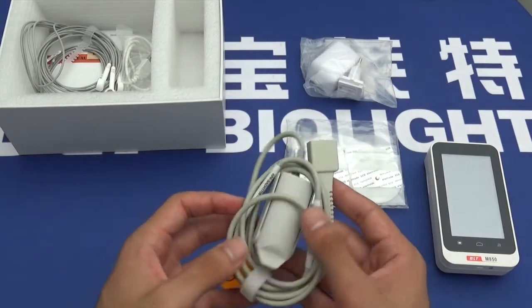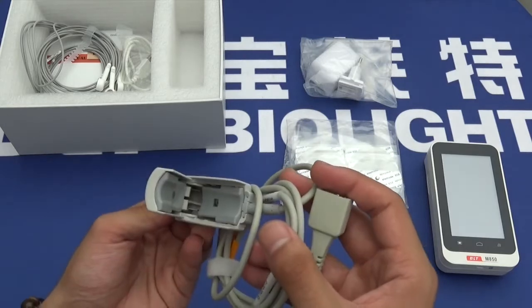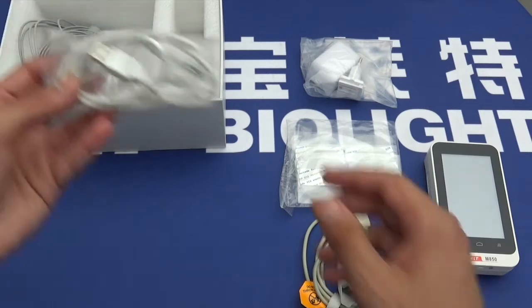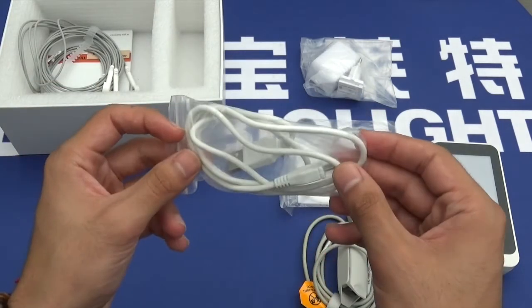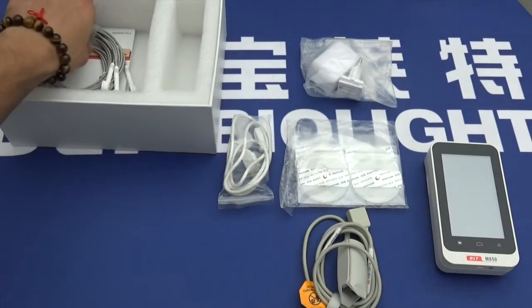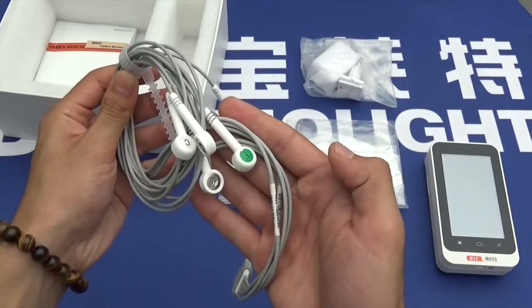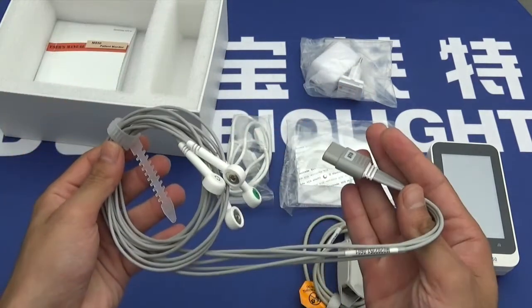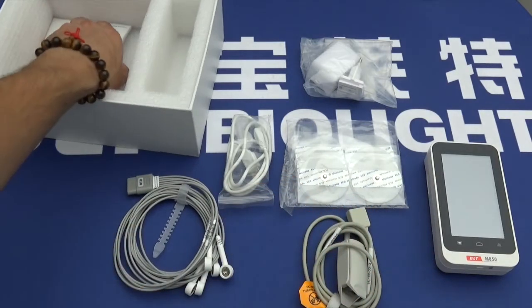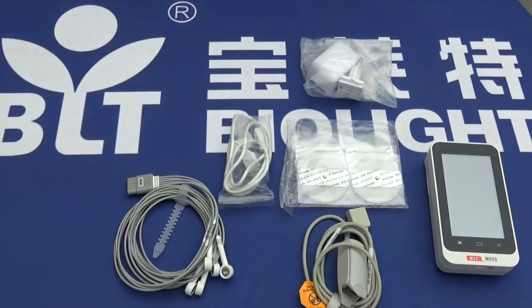Also included are a charging cable, USB to micro USB, the ECG cables — 5-lead — and finally, the user's manual.